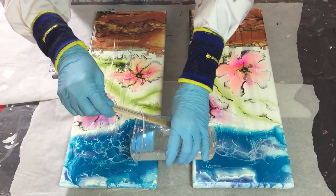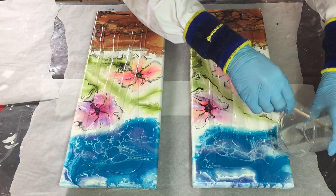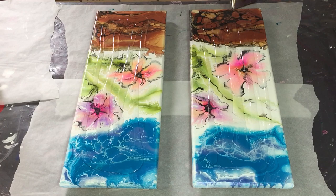The resin I'm using is from a Dutch company, but a different one than I use for the freeform resin flower. This one sets much faster — I have a working time of about 45 minutes, so that's good.